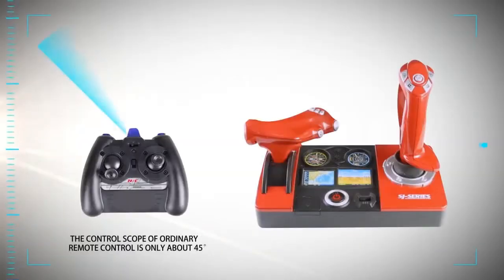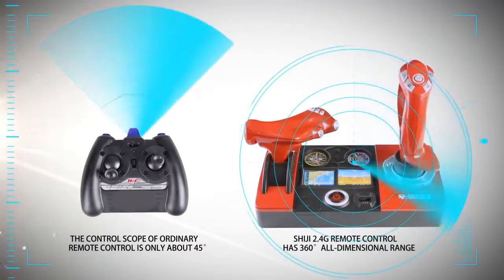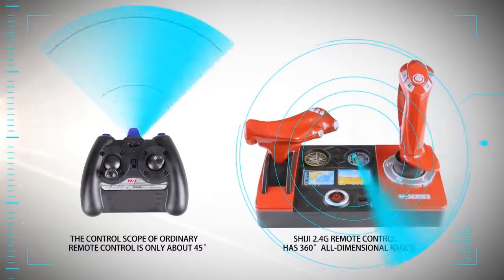The control scope of ordinary remote control is only about 45 degrees, but the Shiji 2.4G remote control has a 360-degree all-dimensional range.